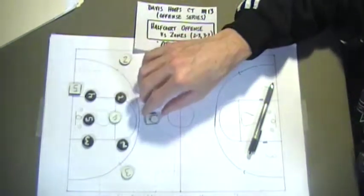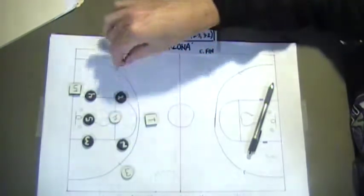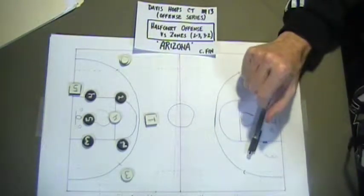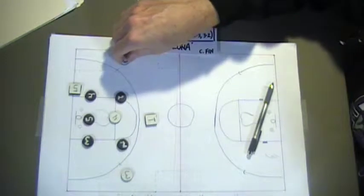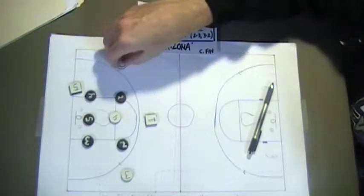All we're trying to do is probe. Great shots happen off of dribble penetration into the eyes and nose from any angle. If you've worked on your ball handling and you have a lane into the eyes or nose, feel free to attack it. Stay away from passing into the earwax or dribbling into the earwax.